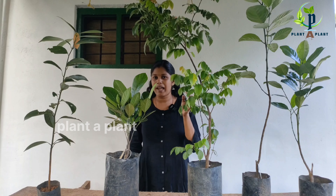Hello Friends! Welcome to PlanetPlanet. Today, we are looking at a little fruit plant.